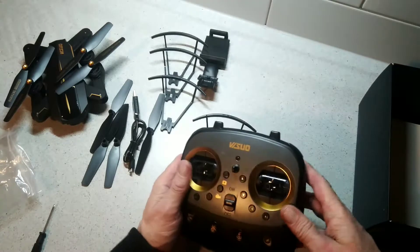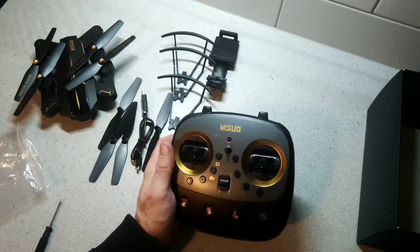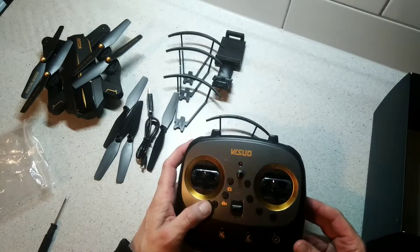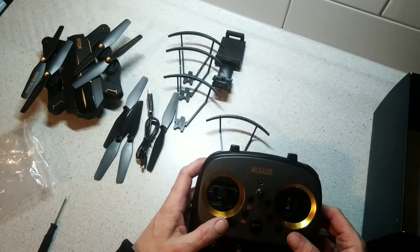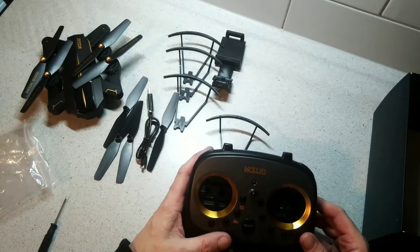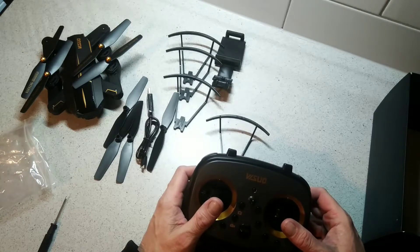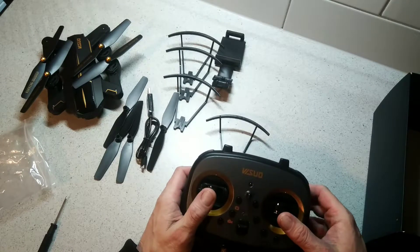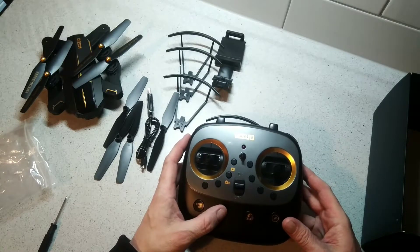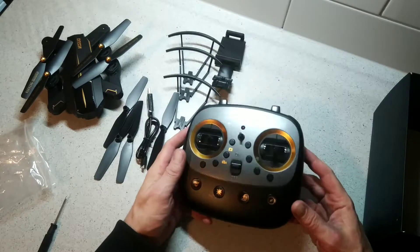The remote control itself is pretty cool. We have an LED for power and an on/off switch. There are lots of buttons: a stop button for emergency stop, left and right turning, a video mode, camera mode, and fine tuning. You steer with these two joysticks - back and forward and steering. On the bottom we have four buttons: stop, headless mode, one-key return, and geomagnetic correction.